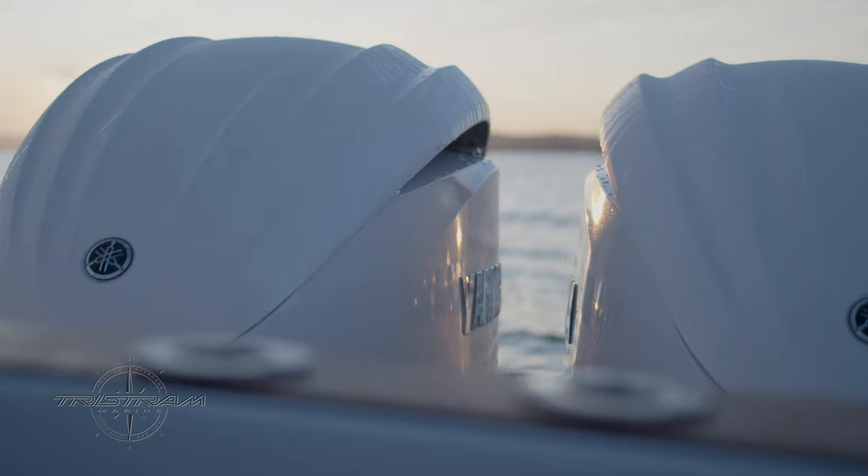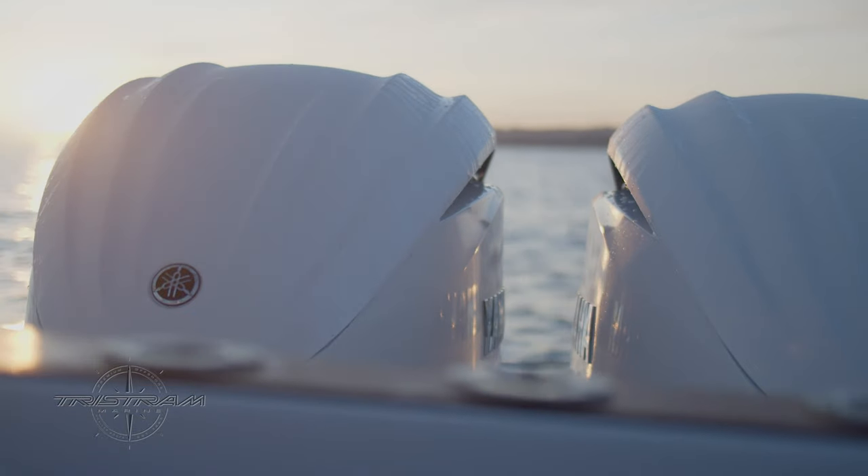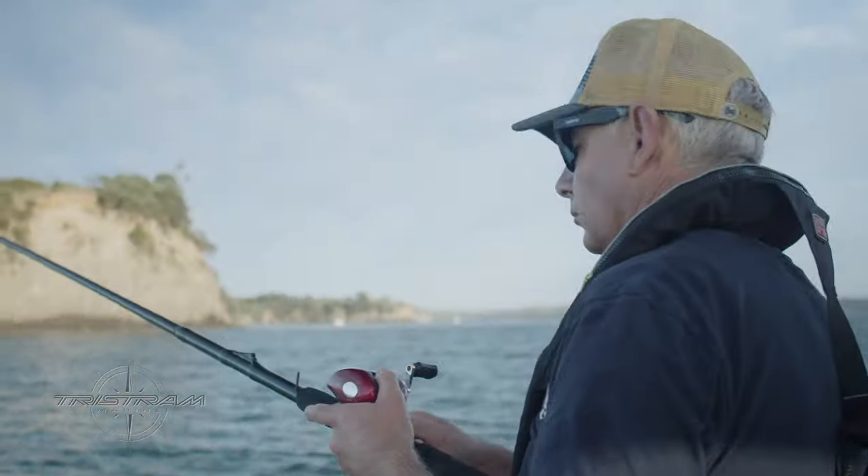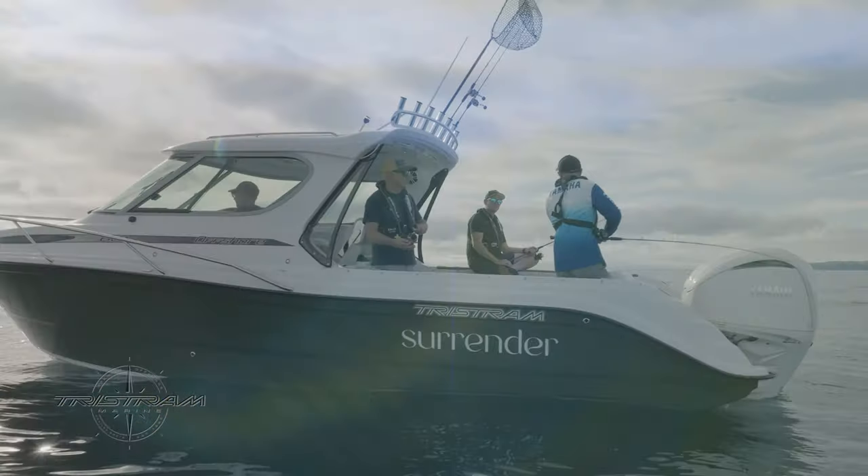This new package is very unique. It's got twin Yamaha 300 horsepower V6 4.2 litres. We've partnered up with Yamaha, with the owner obviously wanting a very serious fishing package but also very suitable for their family.